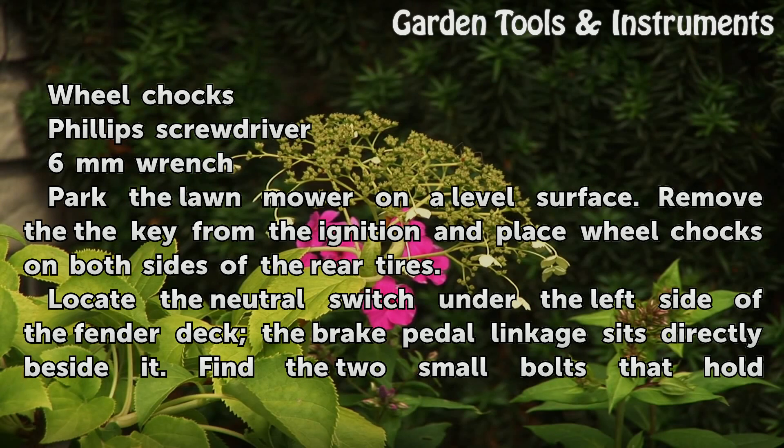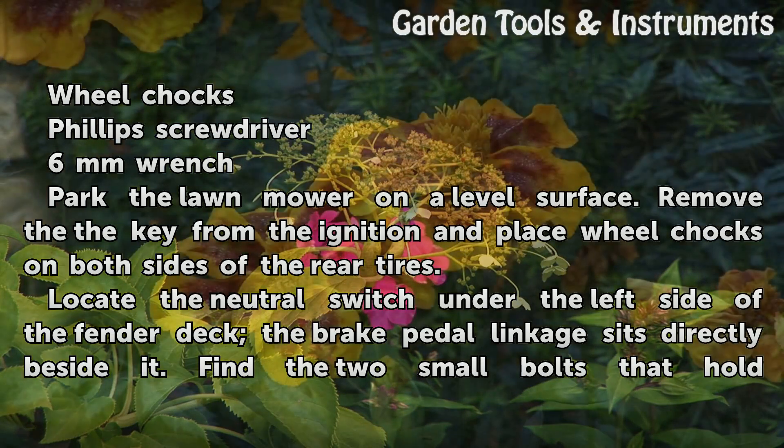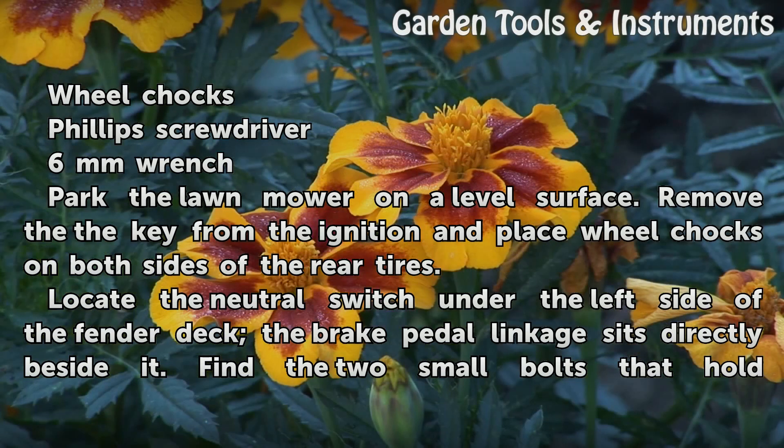Park the lawnmower on a level surface. Remove the key from the ignition and place wheel chocks on both sides of the rear tires. Locate the neutral switch under the left side of the fender deck. The brake pedal linkage sits directly beside it.